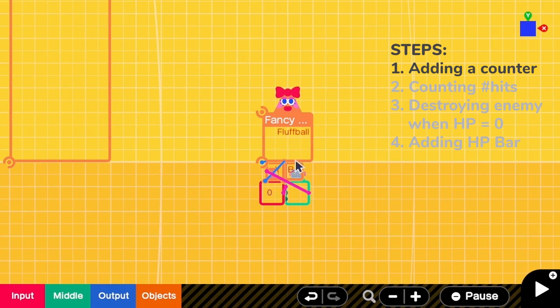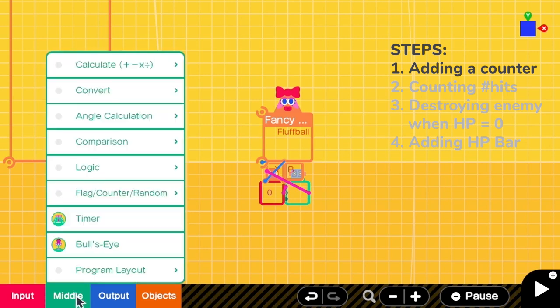Right now I have a fluff ball that moves up and down. To store the amount of HP that the fluff ball has, I need a counter.